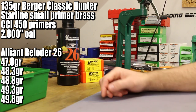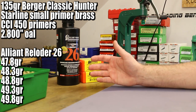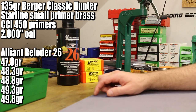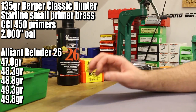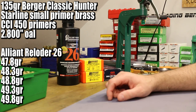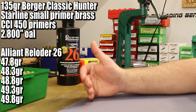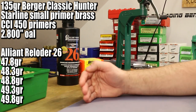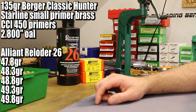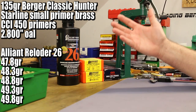The max charge is 49.8 grains and I want to shoot all the way to maximum, because with this powder I don't think pressure is going to be a problem — we can't get enough of this slow powder into the case to create real danger. So let's shoot in half grain increments, which takes us down to 47.8. We're going to shoot from 47.8 up to 49.8. Berger shows the starting load as 45.0, so we're starting around the middle of their range.